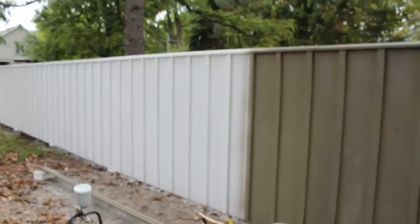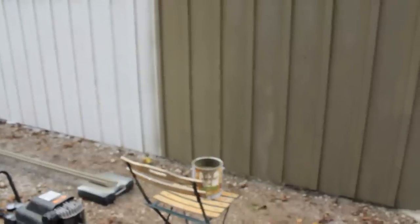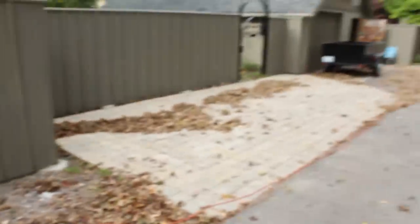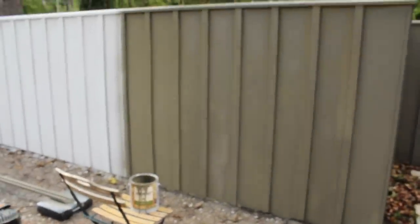Another thing to be careful about is overspray. An air spraying paint gun atomizes the material into the air, so it's a mist of paint that can float decently far. Here's my parking space — my car was there and I moved it because I didn't want it covered in paint. So move everything away, and make sure your neighbors don't have any cars parked close either.